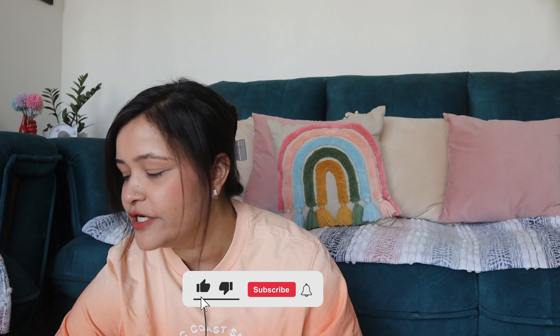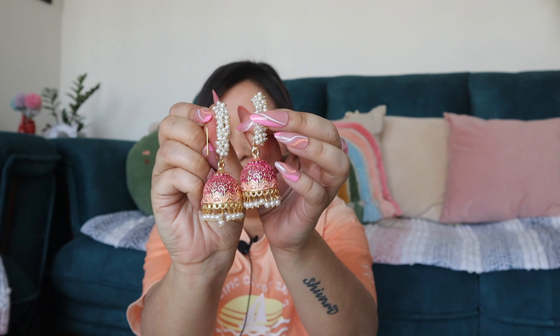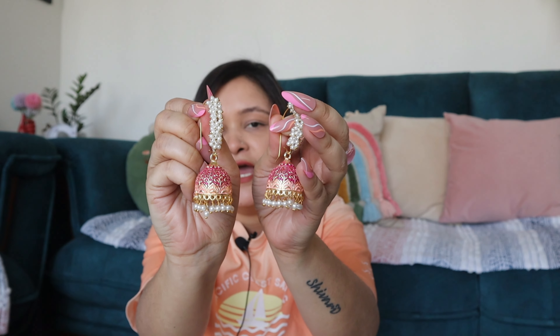Let's move on to our next product. If we talk about clothes, then I have a jewelry item which is very good. If someone has watched my last-to-last video, I have these earrings. I had to wear these earrings — from Amazon — and these are really beautiful. If you can see them, you will see pearl detailing here.